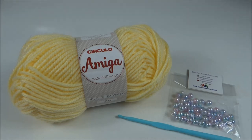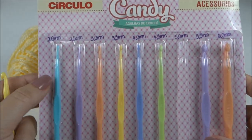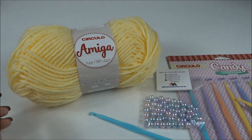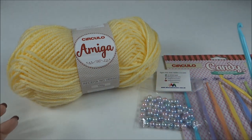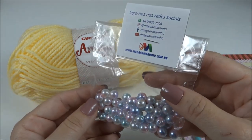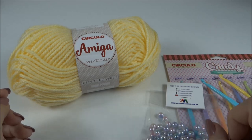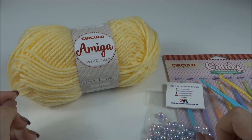Essa agulha de crochê compõe esse kit aqui, que é o kit das agulhas Candy. Elas vêm coloridinhas, da numeração 2 até as 6. Esse estojo de agulhas é bem bacana, porque além do preço ser bem acessível, as agulhas são bem leves e deslizam bem, toda de plástica. A coleção do fio amiga, as agulhas, grande variedade de pedrarias, pérolas e botões, você encontra na loja Mega Armarinho. Vou deixar o link aqui no vídeo para você visitar, conferir as novidades e promoções, e fazer sua compra com rapidez e segurança.